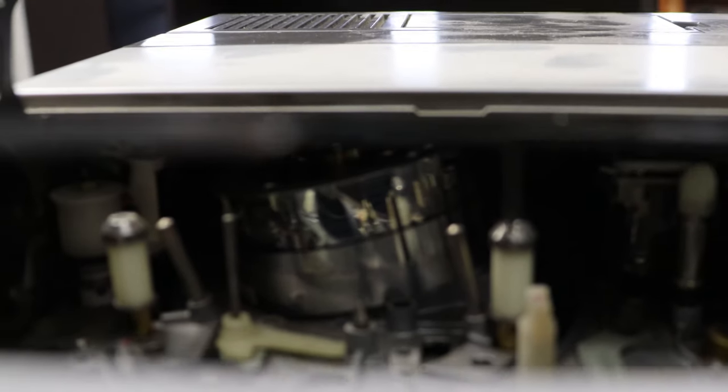You can kind of see a little bit of what's going on inside right here — there's your video head right back there.